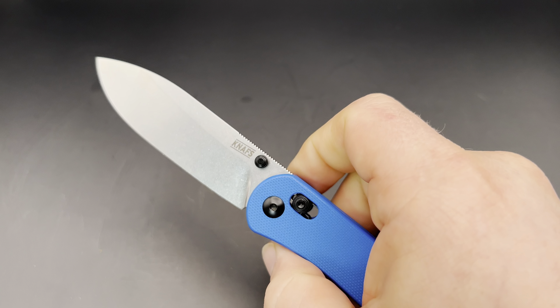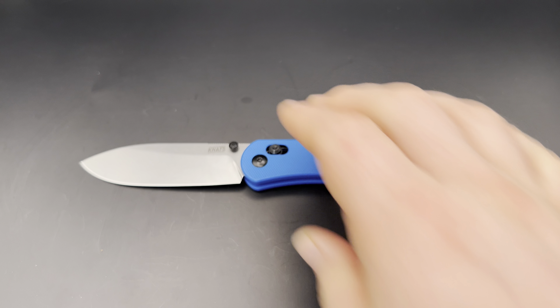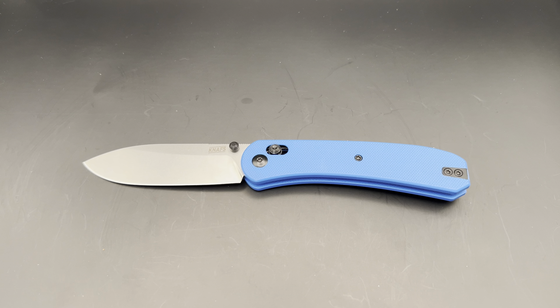Welcome to Knife Thoughts. This video is going to be my review of the Nafsco Lander 2, which is the second iteration of the Lander — a knife designed by Ben Peterson of Nafsco.